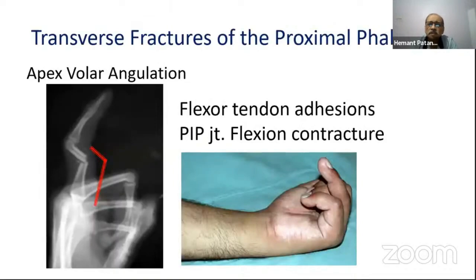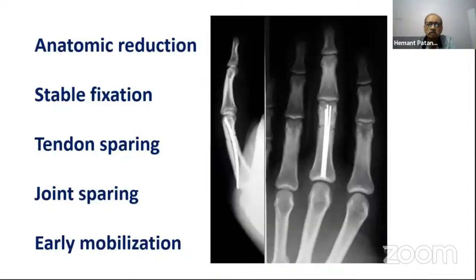Transverse fractures of the proximal phalanx always have a volar apex angulation, which leads to flexor tendon adhesions and PIP joint flexion contractures if left untreated, or if the anatomy of the proximal phalanx is not restored. If you don't restore the volar concavity and the dorsal convexity, there will be problems. The goals of treatment are anatomic reduction, stable fixation, a tendon-sparing and joint-sparing approach, and early mobilization to get the best results.